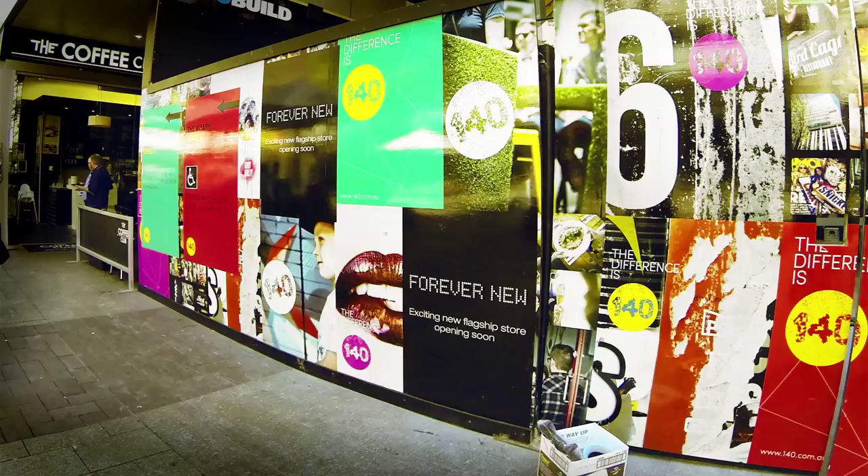My name is Andy Quilty. I'm an artist from Rockingham. This is my first go at street art for the 140 Art Project.